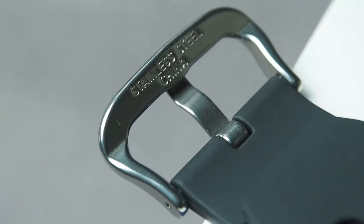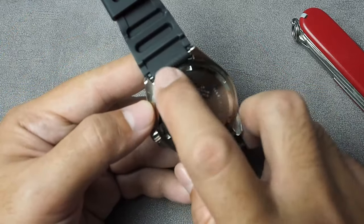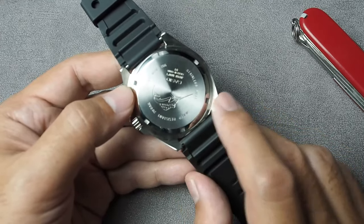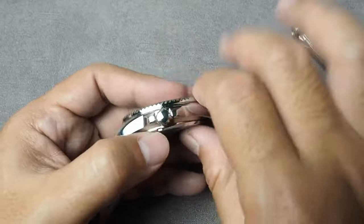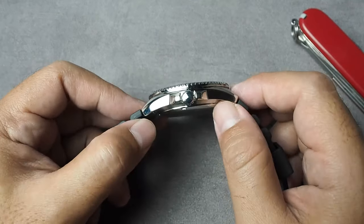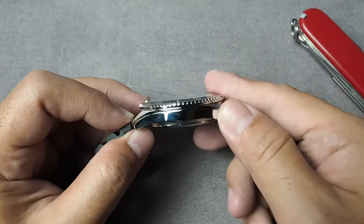And here's the tail side. The lug width is 22mm, using the usual spring bar, allowing for easy customization with aftermarket straps for a personalized look. Also, a thing to note is that the lug is curved downward, making it more comfortable on the wrist and easy to fit with a NATO strap.